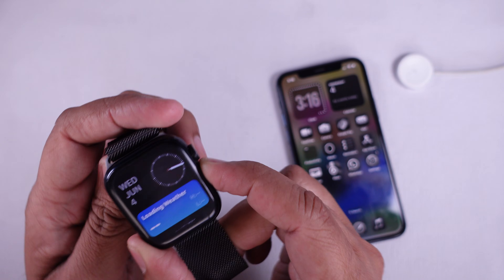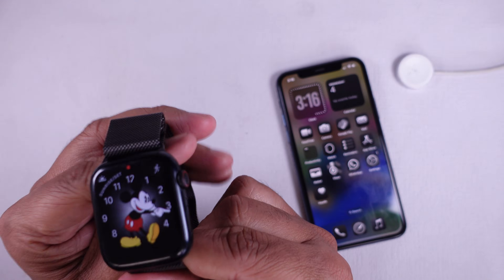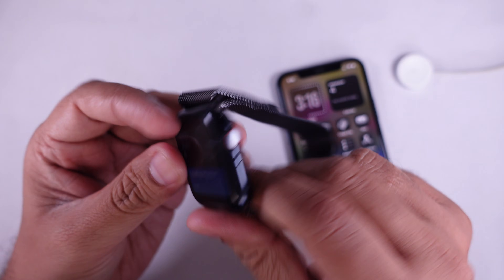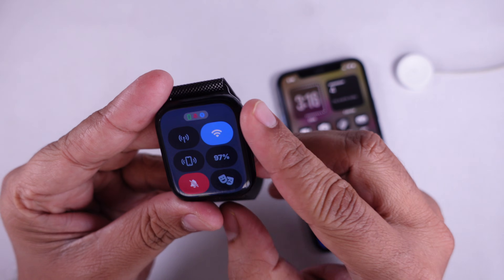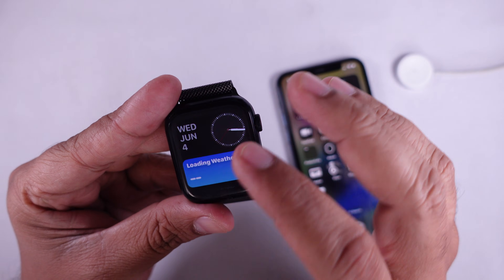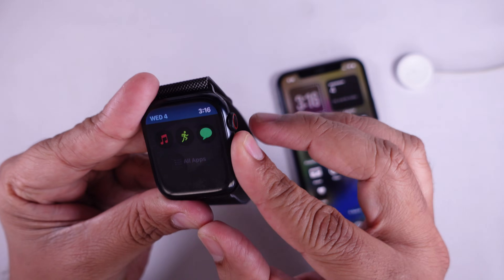Solution four is to check for screen damage. If the screen still does not respond, carefully check if there is any physical damage, cracks, or water exposure. Even small cracks can stop the touchscreen from working properly, so please check whether the screen is damaged or not.